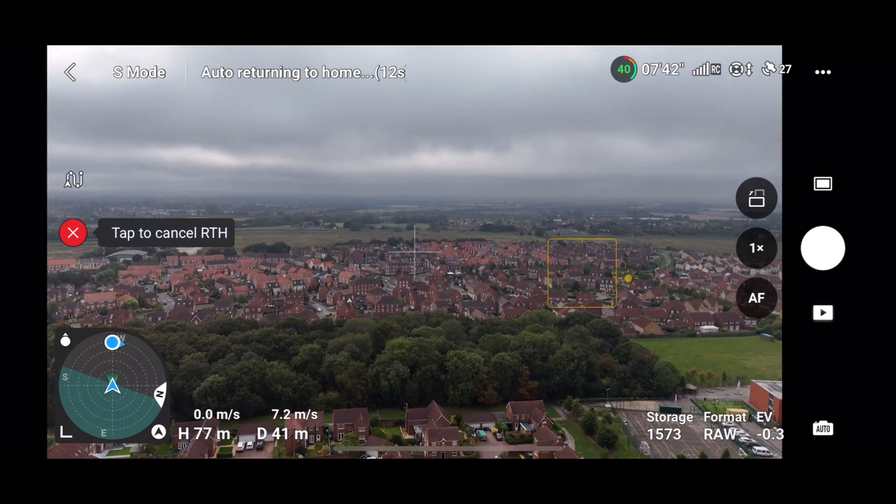Looking through the menus, apart from the slightly revised fonts and the new transmission tab, there have been no particular differences or new features that I can see on the Mini 4 Pro, apart from the compatibility with the DJI RCN3 controller.